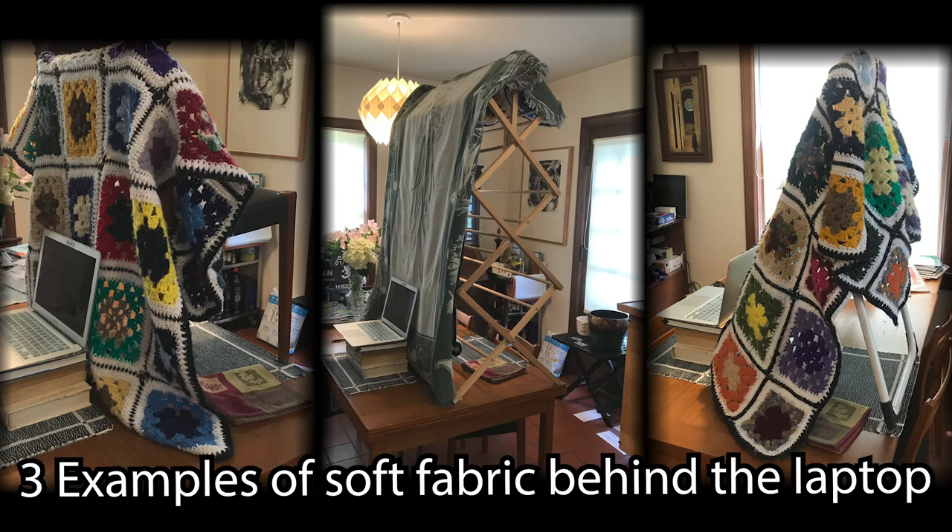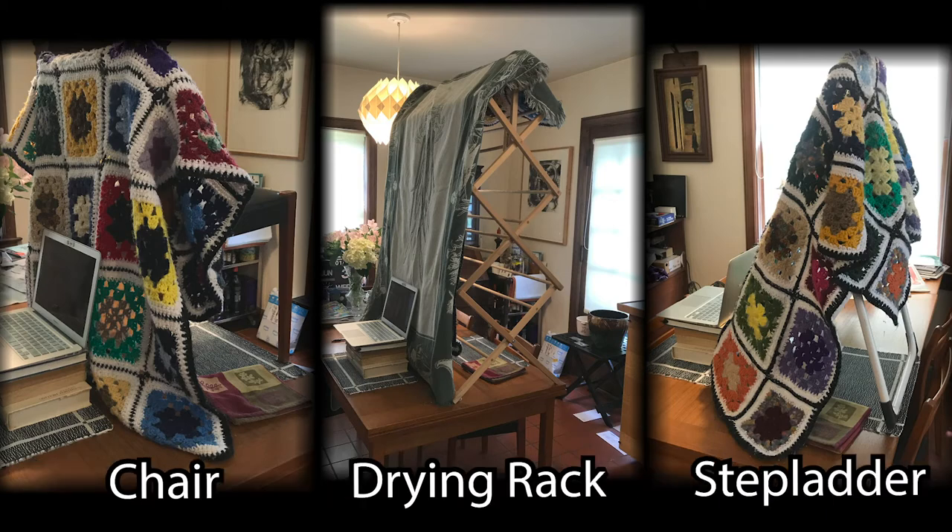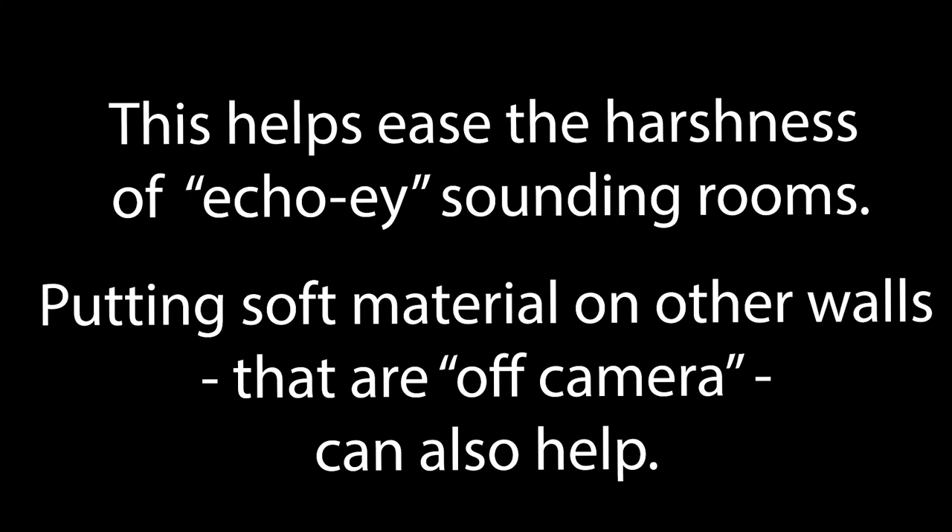Blankets held upright behind your laptop can really make a difference. This shows a chair, a clothes drying rack, and a step ladder being used. It all helps ease the harshness of echoey rooms. And remember, it's not on camera — you can hang more stuff on other walls if you need to. Just get creative.